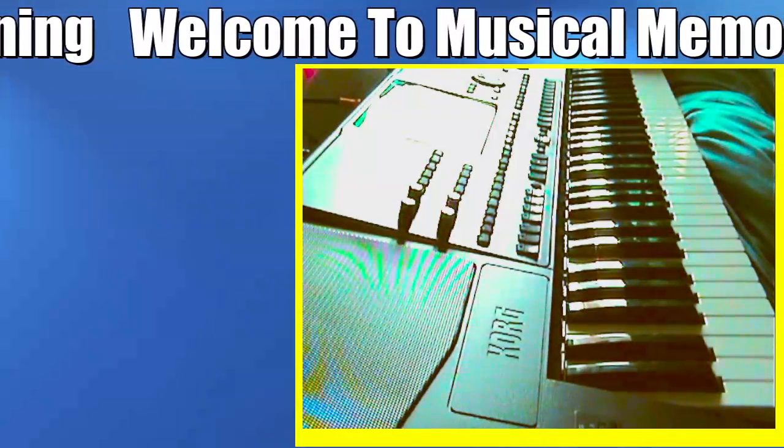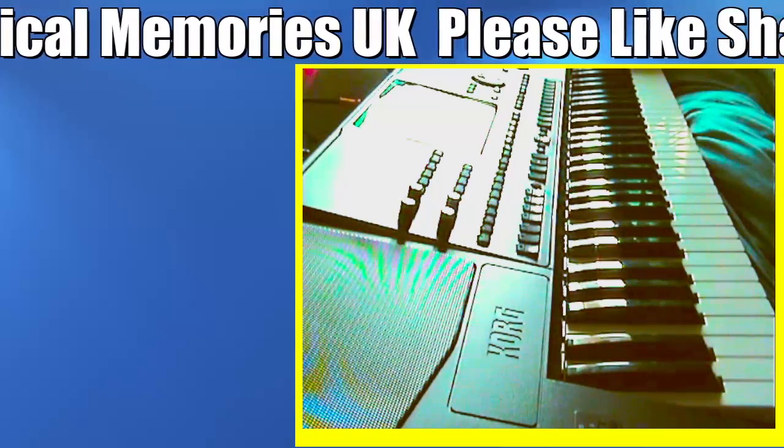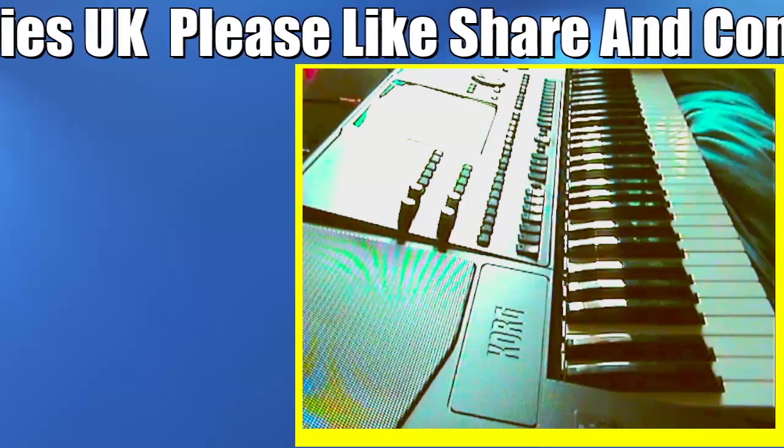Good afternoon everyone. This is a little daily update of the setup that I've been working on with OBS Studio.